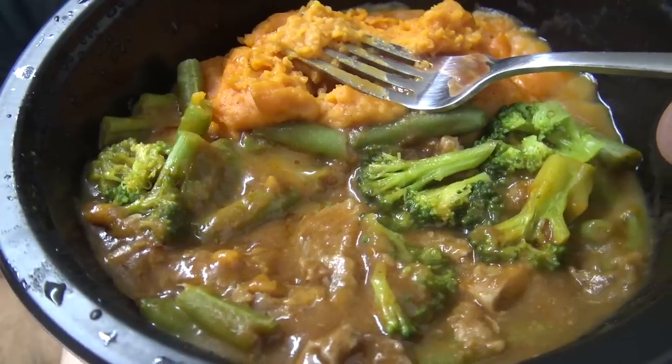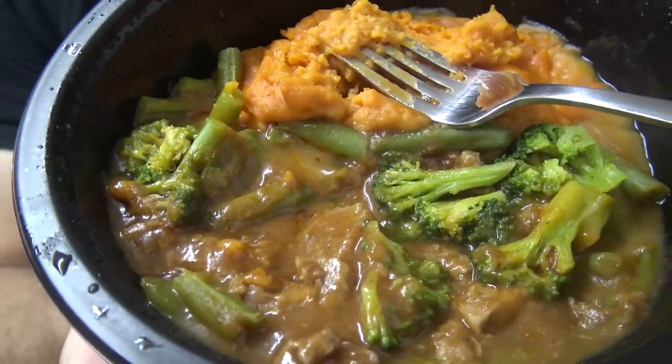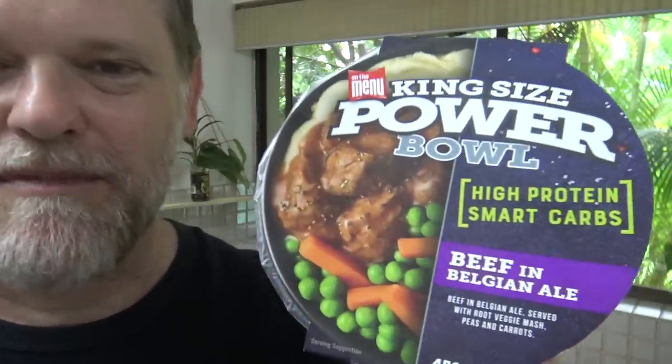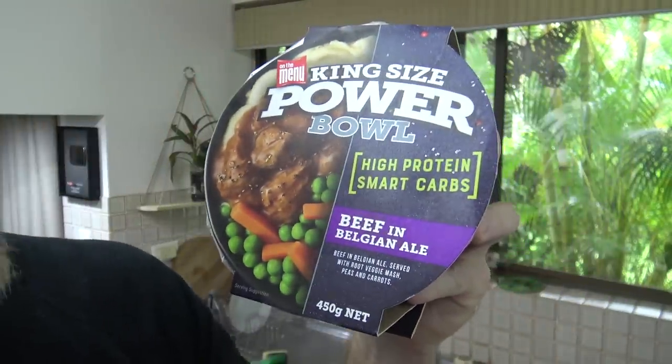I think I picked it up on half price for $3.75 or something, so it's normally $7 or something. But mate, this is really good. Would I get another one of these again? Yes, I would. In fact, I did buy two at the same time — I got this other one, beef in Belgian ale. If you want me to review that one as well, let me know down below. Yeah, this is really nice, I'd definitely get these again, keep some in the freezer. This would probably be one of my most preferred frozen meals, actually — it's really good. If it's got all the protein and carbs, it's a healthy meal and you'll never have to cook again.